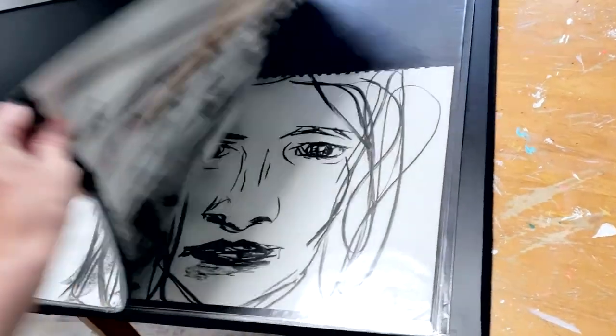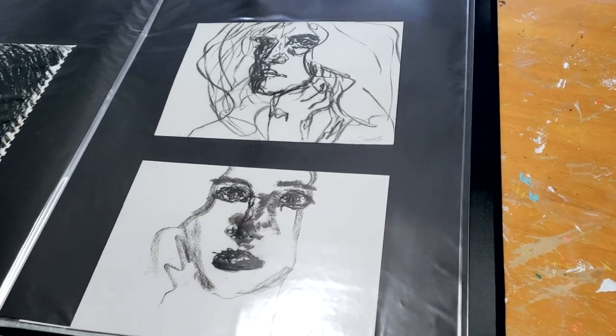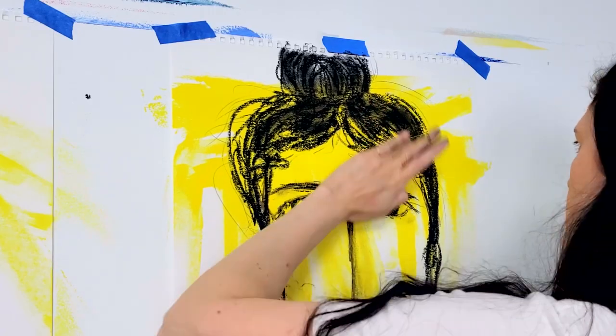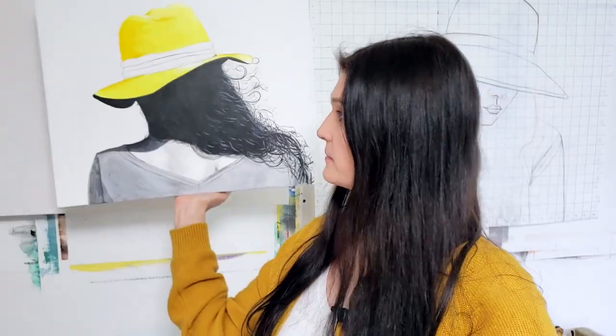Very often, when it's a more tricky, more detailed subject matter, when I want a more expressive painting — something a little bit more loose — I would go straight to the canvas without having a precise sketch. Because that in itself has a very interesting feel that you can't really get if you're trying to be too precise. But when I want to be more figurative, like something like this, I want the proportions to be right.